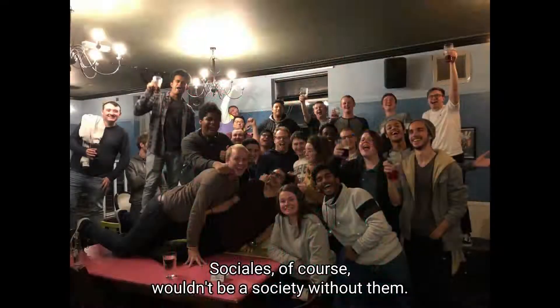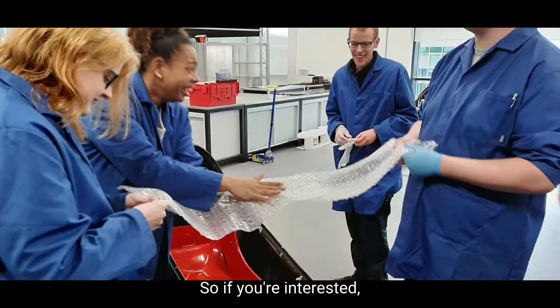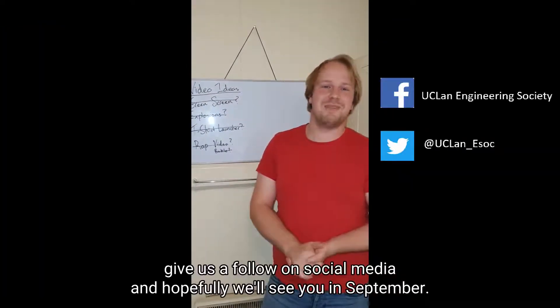We do socials of course — wouldn't be a society without them — Christmas meals, laser tag, there's plenty. So if you're interested, give us a follow on social media and hopefully we'll see you in September. Thanks.